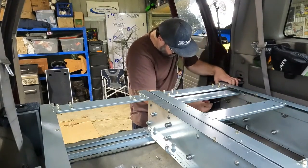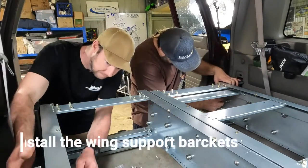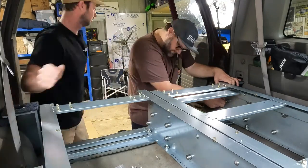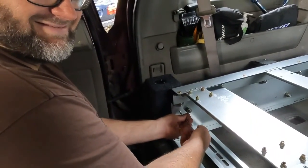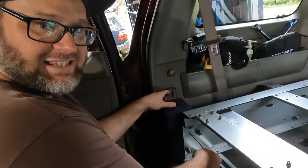Before we go bolting down the framework we want to make sure it's central to the car, so we bolted the wing kits on to the outside and put the wing kit tops on to space it evenly. Why are you pulling that back out? Because my fridge power is in here and I can't get the thing out.